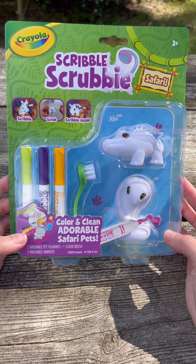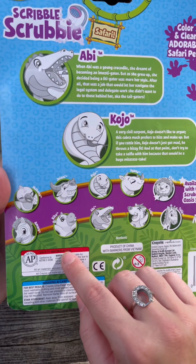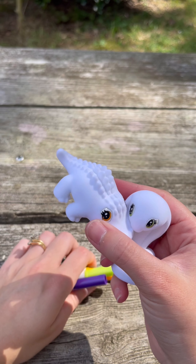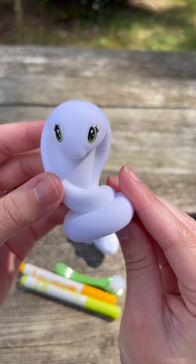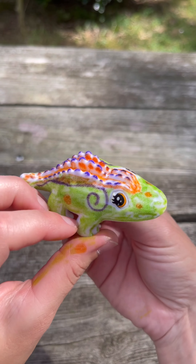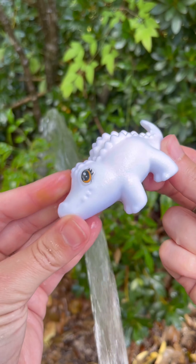Next we have the Scribble Scrubby Safari by Crayola. There are many to collect, including the Scrubby Oasis set — those are exclusives with little stars beside their names. Abby and Kojo also have adorable little bios so you can get to know your critters better. Here's everything out of the box. This is Abby — we'll decorate Abby on video. This is Kojo and we'll save him for another time. It's really cool because you can decorate these, wash them off, and reuse them again and again. Here is Abby all finished. Let's see how easy she is to scrub off. And there's Abby cleaned off.